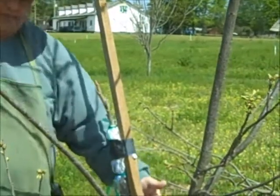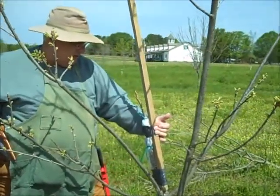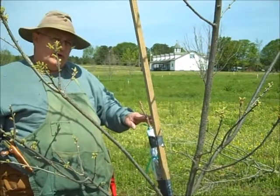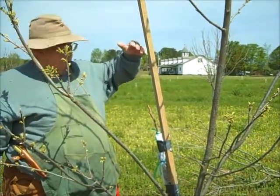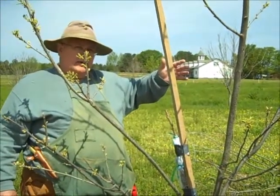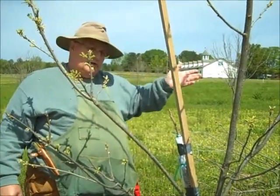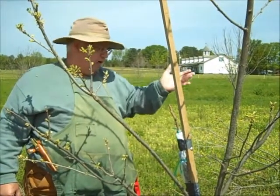You can nail them in or take a screw and screw them in — either way, it doesn't matter. All you're doing is providing some support for these grafts when they begin to grow, because they're going to grow real profusely. If you have a thunderstorm during the summertime with big rain and wind, these things can break out. I've seen them break out after they've been grafted into a tree after three years.